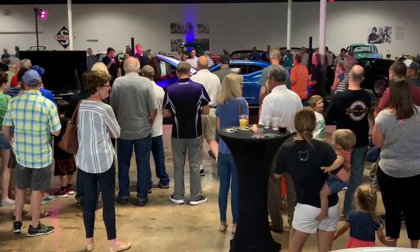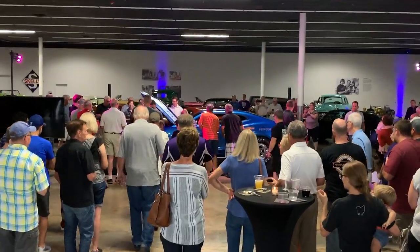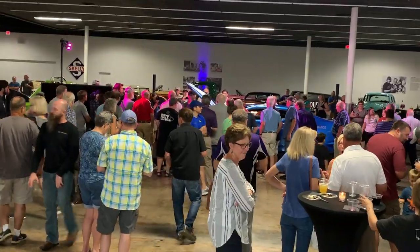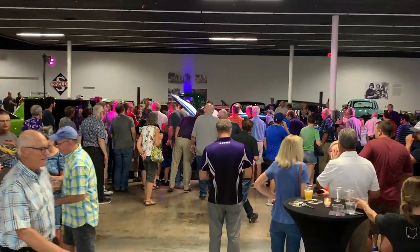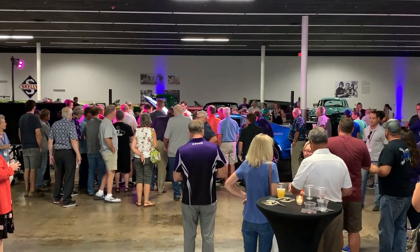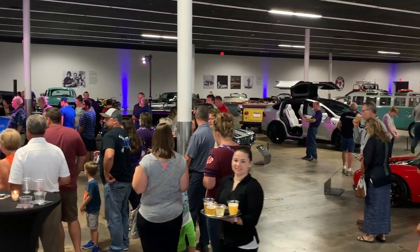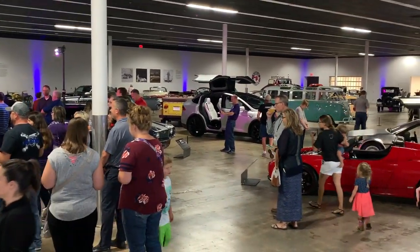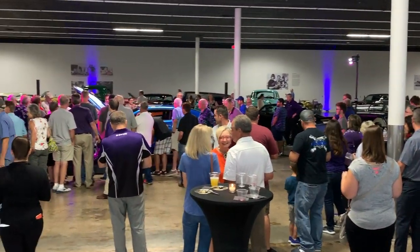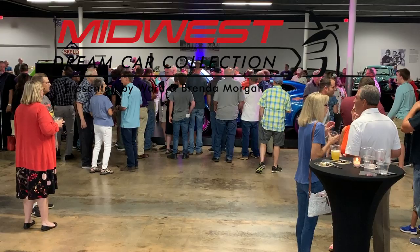Drew, tell us more about the COPO. So that brings us to 2019 — this is a 50th anniversary metallic blue. It plays homage to the 1969 Laguna Blue, which is a very famous color. We're happy to have this car here. The car does have the engine appearance package — it has an orange engine block, a high-rise intake manifold, and aluminum valve covers.